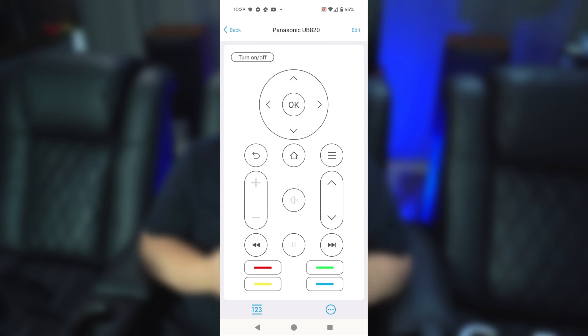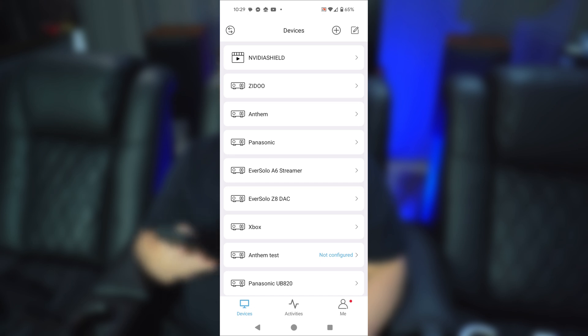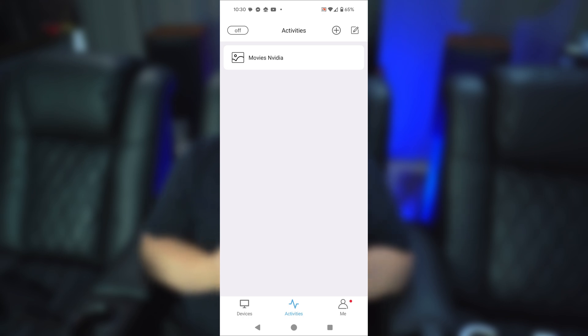Now let's talk about activities. From the home screen on the SofaBaton app, hit 'Activities' at the bottom. I've already created one called 'Movies and Video.' To give you an idea — I have the Panasonic UB820, a Zidoo, and an Nvidia Shield, all of which I can watch movies on. So depending on the device I want to use, I could create different activities. For Netflix on the Nvidia Shield, I'd activate 'Movies and Video.' For a Blu-ray on the Panasonic UB820, I could create a separate activity called 'Movies Panasonic.'